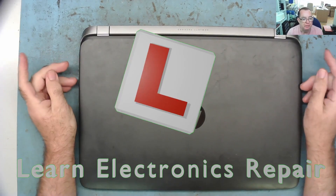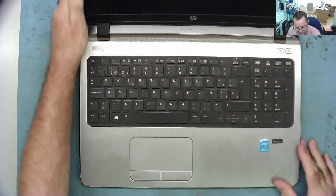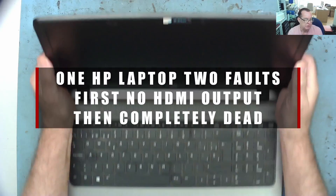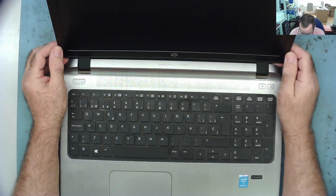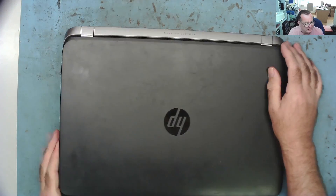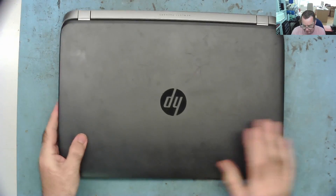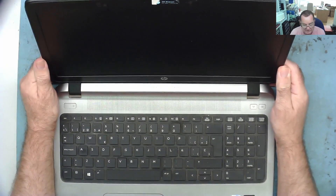Hi guys, welcome to another Learning Electronics Repair video. I have an HP laptop here. This belongs to the same hotel who had the 4T amplifier and the outdoor speakers. They actually use this to play music around the pool and for karaoke. The guy there a couple of weeks ago was showing me that when he connects an HDMI cable to the TV, he's not getting a picture — he's not seeing a second screen, which means they can't use it for the karaoke.